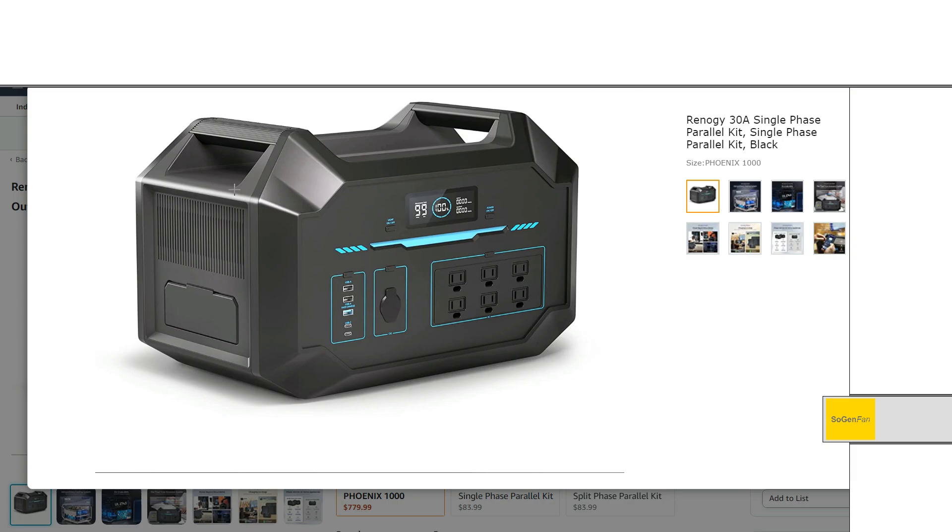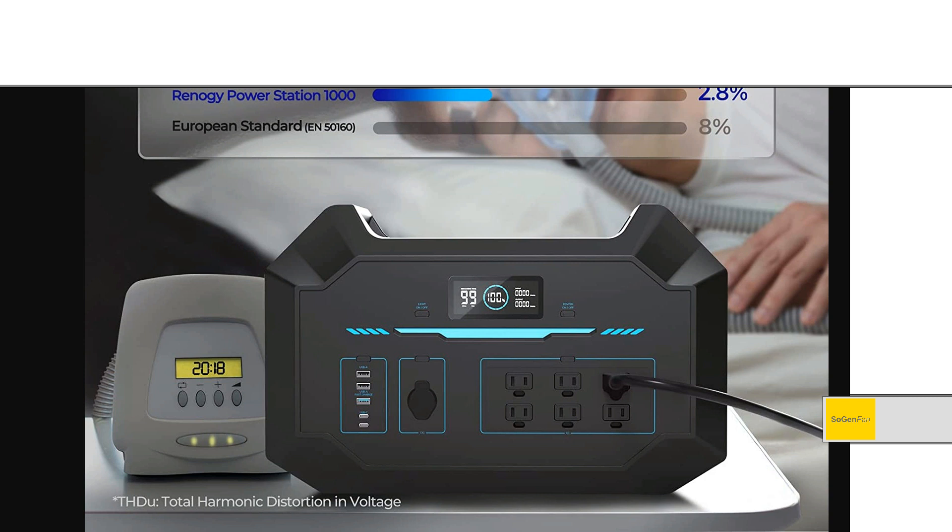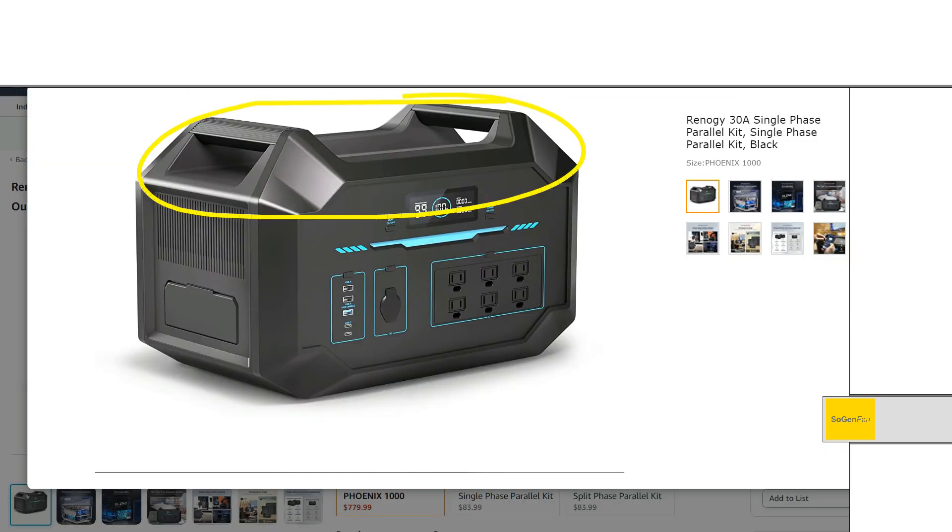It doesn't help that they have this really awkward handle design — really unfortunate, especially compared to the Dapson 2300 which had a super clean integrated handle. If you look at this thing straight on from the front, you can kind of see what they were going for: all these angles kind of make sense from the front view, and there's a little accent light that mimics the design. But from any other angle it just looks messy and excessive.